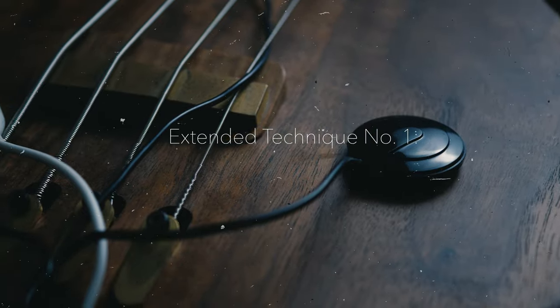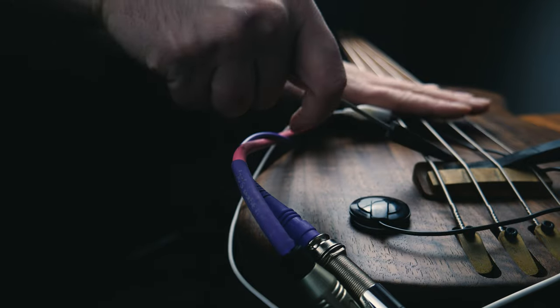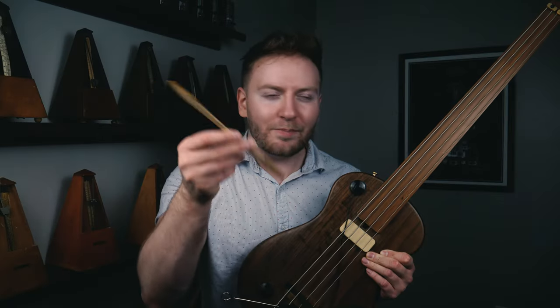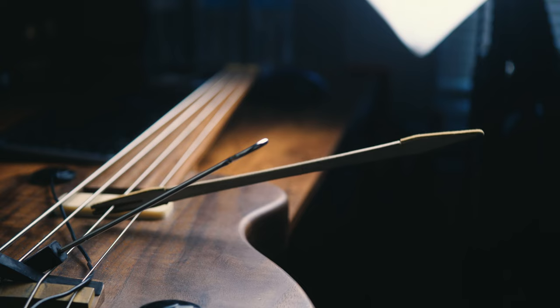Extended technique number one: prepared bass. This is a technique adapted from John Cage's prepared piano. This involves taking things like piano mutes and alligator clips and putting them in between the strings to get some neat new sounds. I've also placed a few contact mics so I can do some body percussion on the bass itself. The mutes basically divert the string in a really interesting way, which highlights different partials and these strange overtones, and it gives the bass kind of more of a gong sound, or at least like it's going through some sort of weird ring shifter. Check it out.